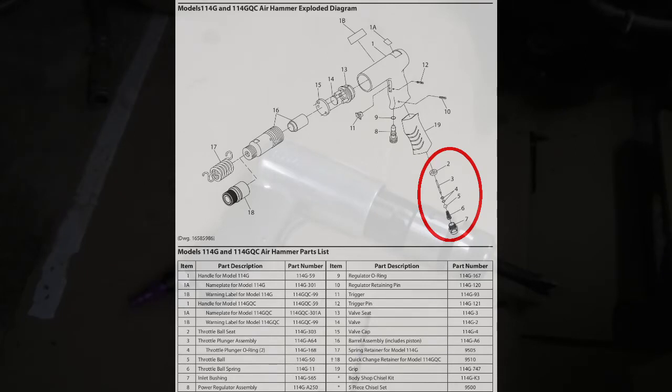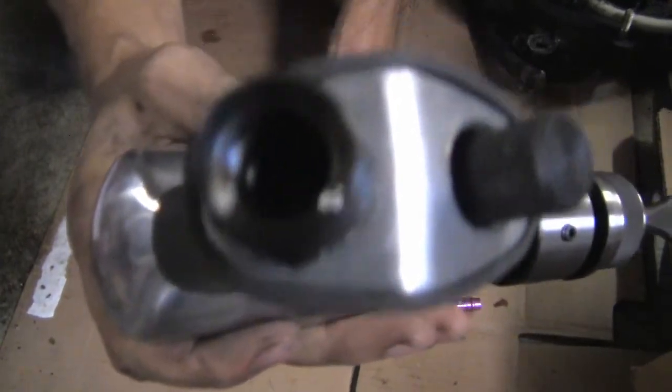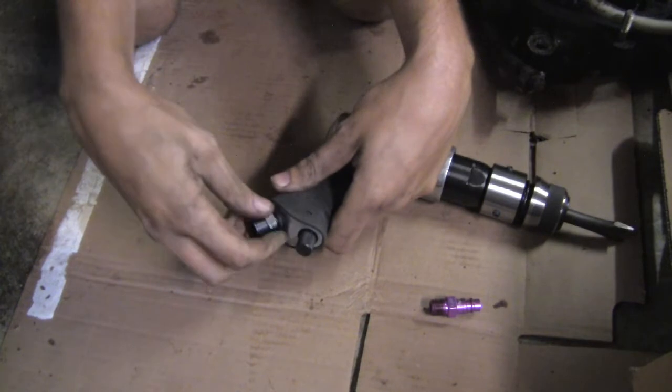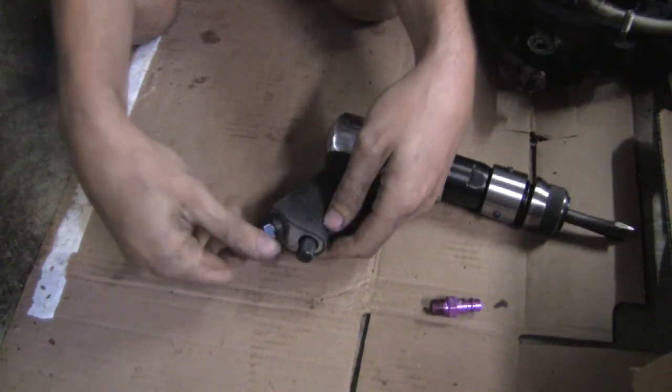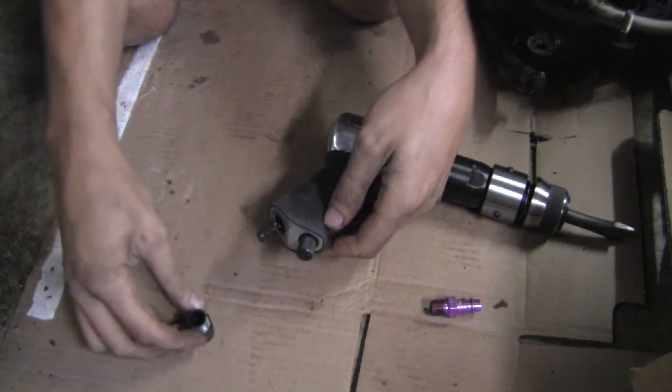I imagine that somehow number 11, the trigger, is supposed to act on some component in there, and I'm suspecting that it's either broken or missing, or some combination of those two. I can see a ball up in there — probably you can't, it's hard to get the light right. Let's just pull it apart and see what's going on inside. There's a spring in there too. So it should be that part.